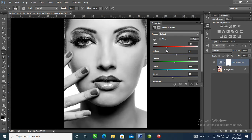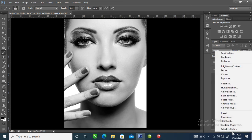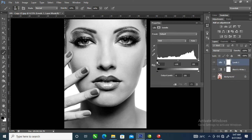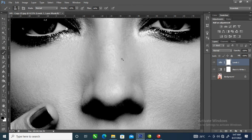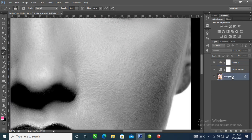Let's make this a little bit darker. Go over to the adjustment layer, locate Levels, then slide it just like so. The next step is to go over and select the image, then duplicate the image.